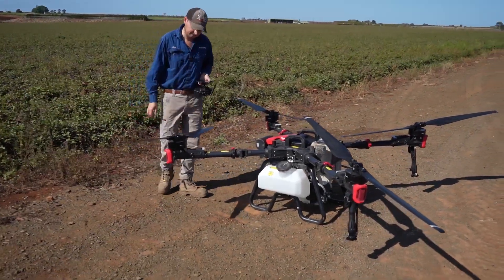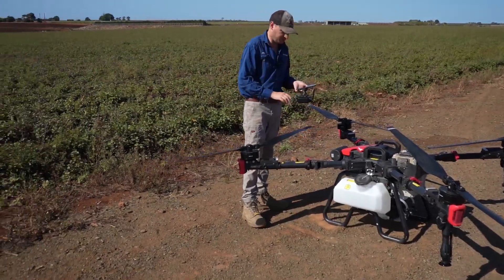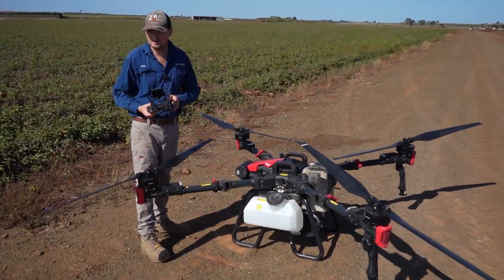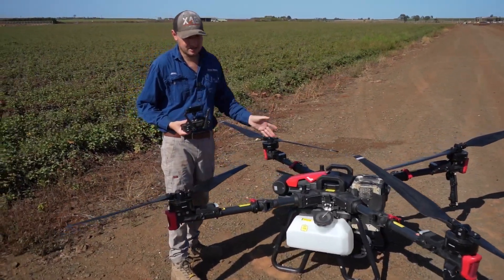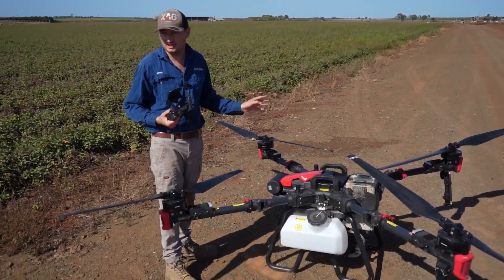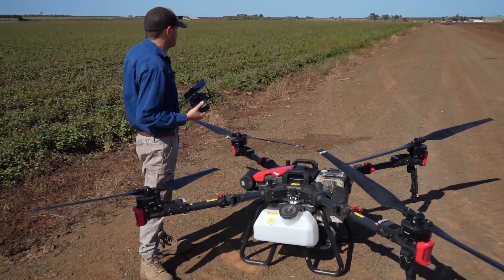All it does is we literally just turn the drone on and then it just gets the VRTK. As long as you have the controller on as well, you get that accuracy straight up. So you're not mucking around with any base stations, not doing anything like that. You have that accuracy straight up and you can just go and start flying.